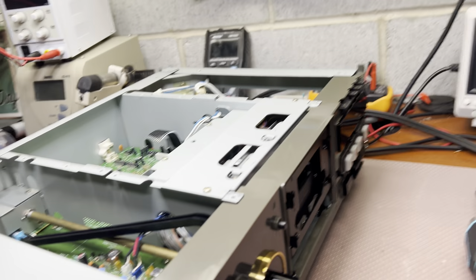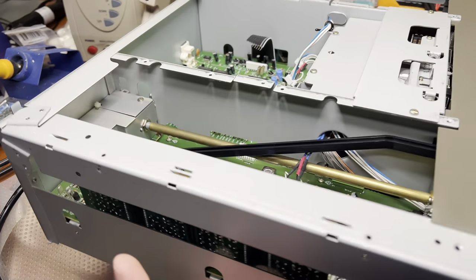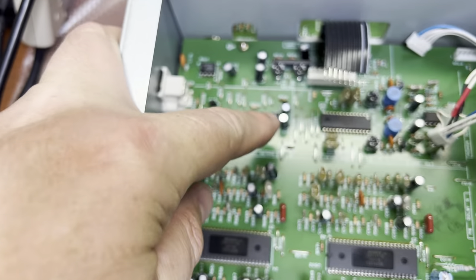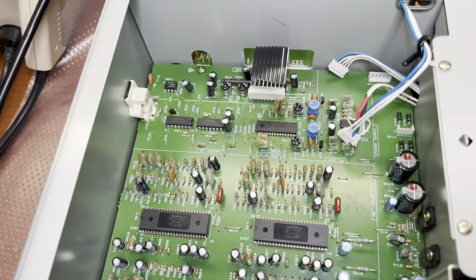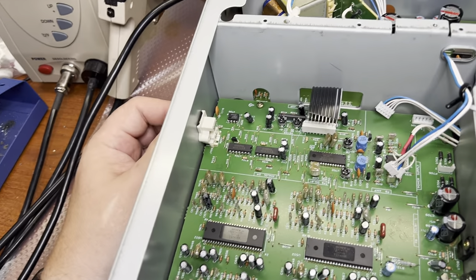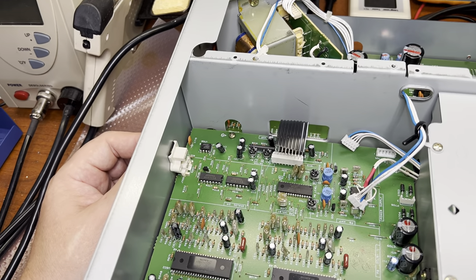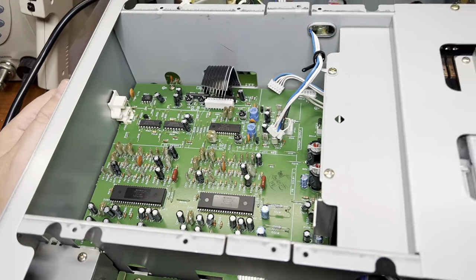Hello everyone. I'm stripping this deck again. I checked the schematic and I have an idea that these two 4066 switches are responsible for the problems with the output — it cuts high frequencies when there's a lot of signal. I discussed with the owner and he says the deck has no dynamics when connected to the amplifier.